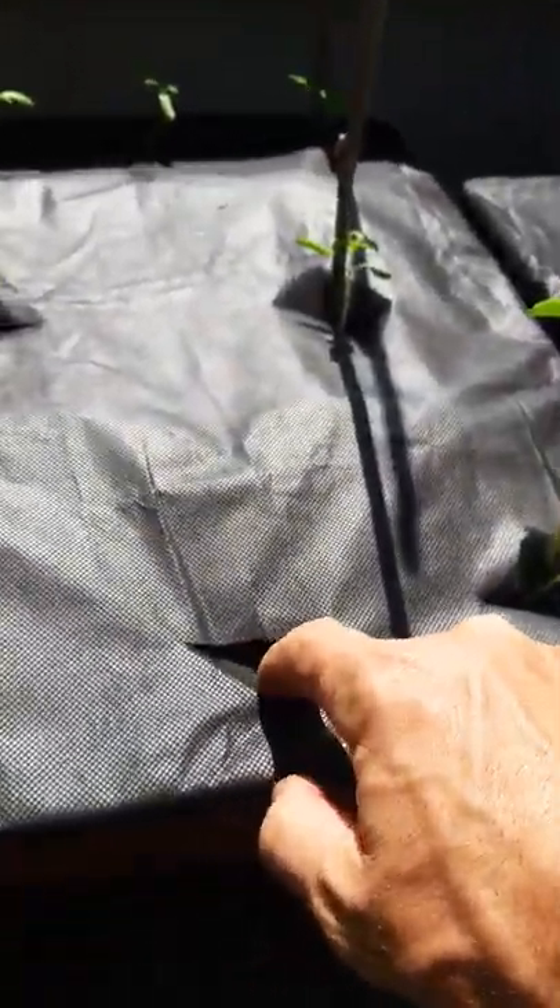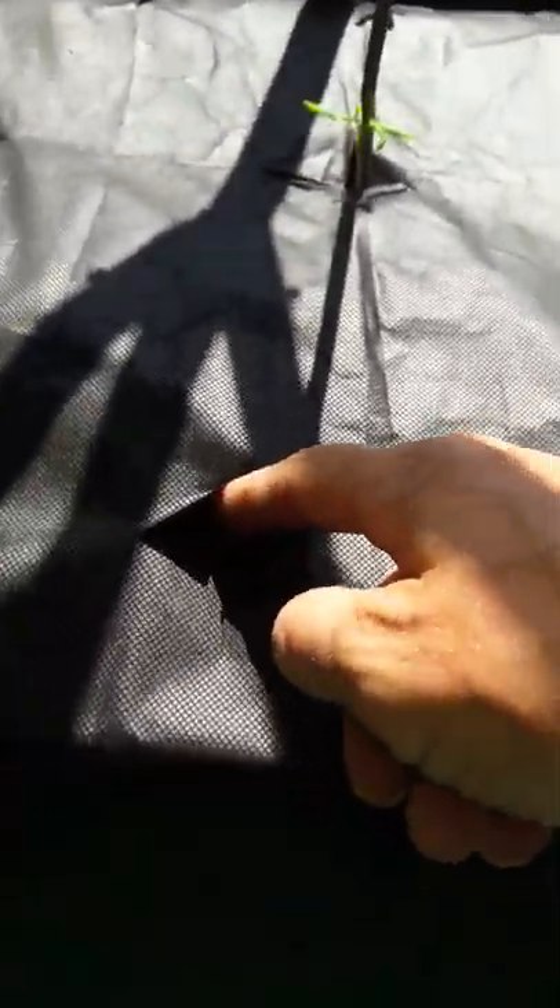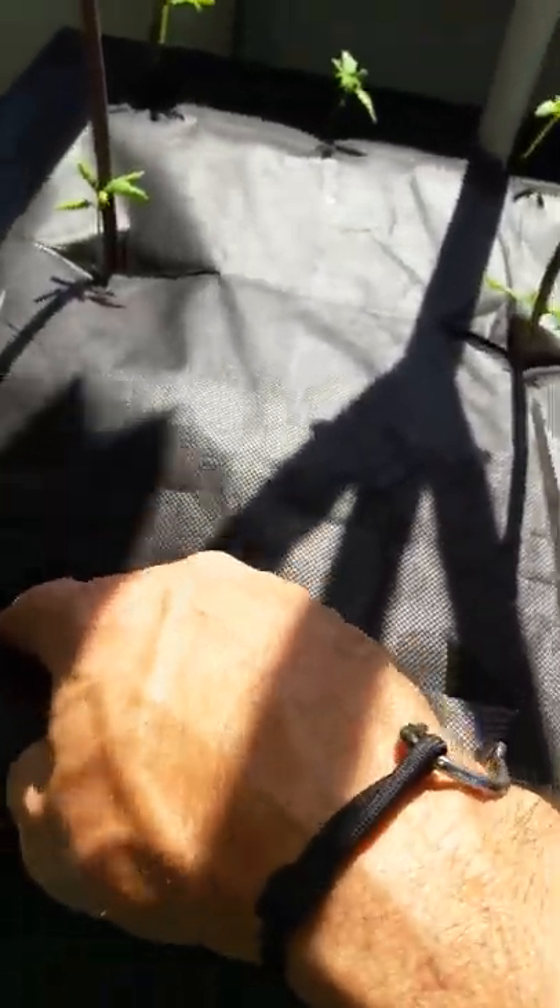In here I put some peppers that were in seed, and I don't see anything coming through yet — nothing.